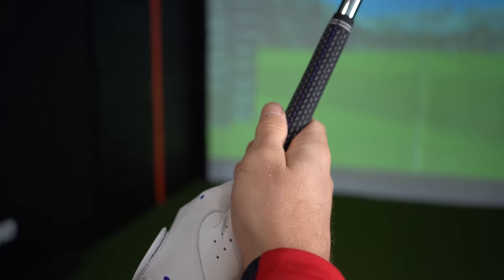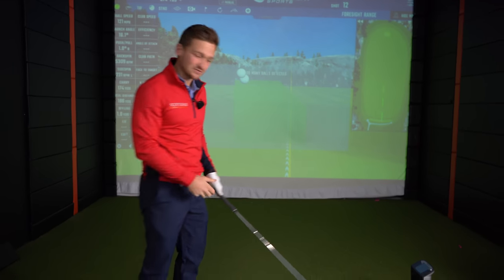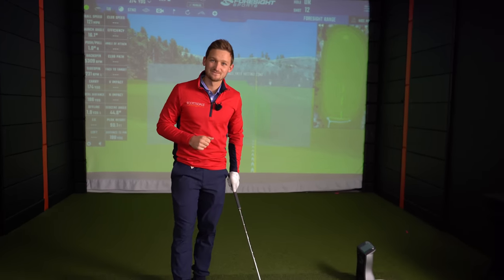That's really important - it allows us to have that soft grip pressure, without a lot of tension through the swing. That's it when we drive it. Here we go.